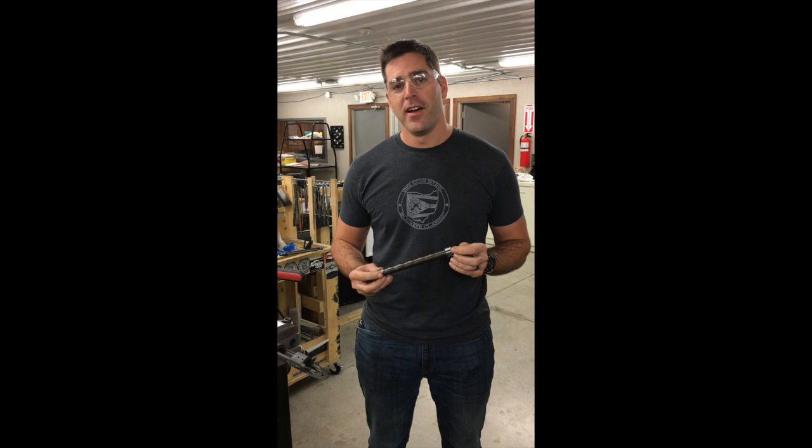Hey everyone, this is Mark at Short Action Customs. We've got our modular action wrench prototypes back from heat treat. Let's see if we can break them.